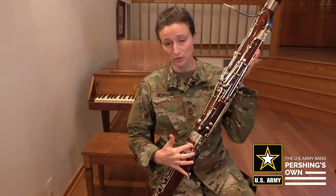To find that B-flat key on the bassoon, it's the uppermost thumb key for your right hand.